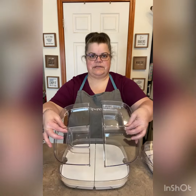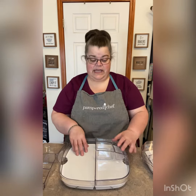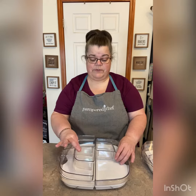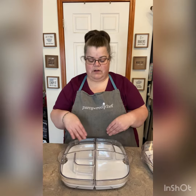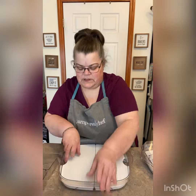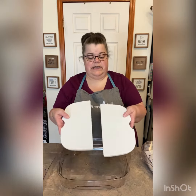It has two separate trays, so you could have sandwiches on this side and veggies on this side. We also have a separate five-compartment insert that has one big square in the middle and then one on each side. This one also has two different inserts.